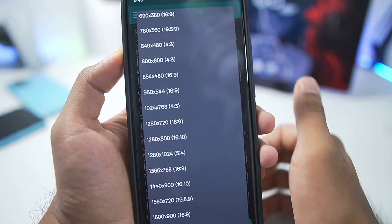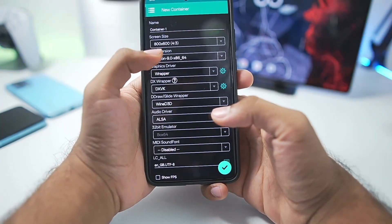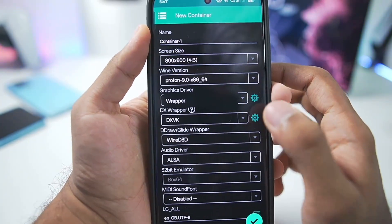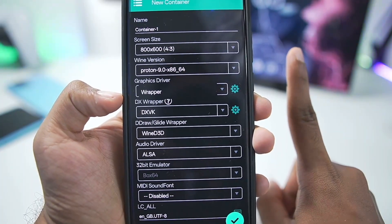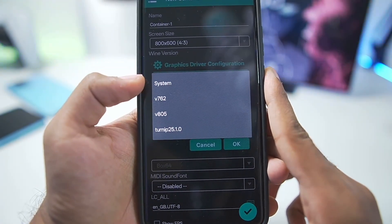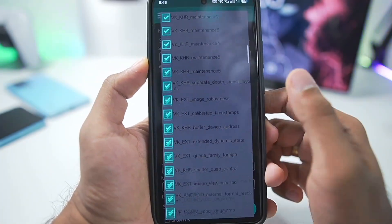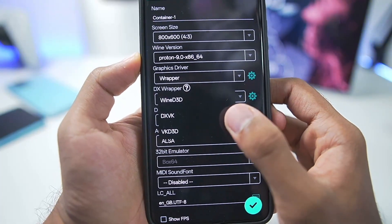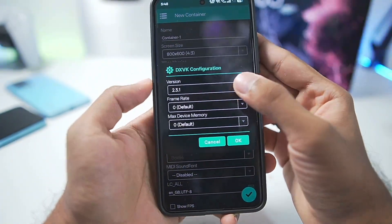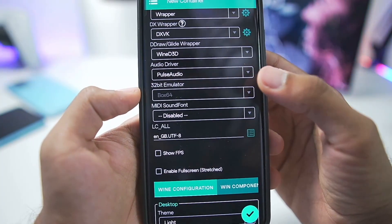Tap the tick mark and then tap the three lines to create a brand new container. Set the screen size according to your device - lots of aspect ratios and resolutions are provided. For today's video we'll go with 800x600. Wine version is by default Proton 9.0 x86, the newest version, so we'll keep the default. For graphics driver, there's Wrapper, which is universal, and you can also choose Turnip, System, or Snapdragon 8 Elite. System graphics driver works best on unsupported devices. Lots of extensions are provided. For DX Wrapper you get DXVK, VKD3D, and Wine D3D. VKD3D is present so you can play games like Marvel's Amazing Spider-Man 2. Keep DXVK settings as default and set audio driver to Pulse Audio. 32-bit emulator is also present, and Bionic container is selected by default.